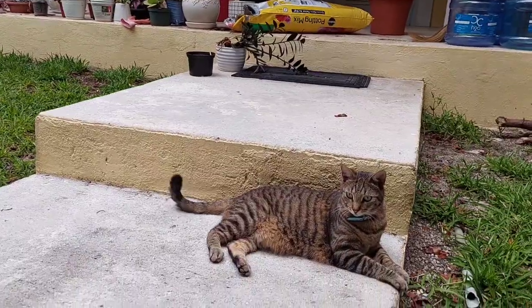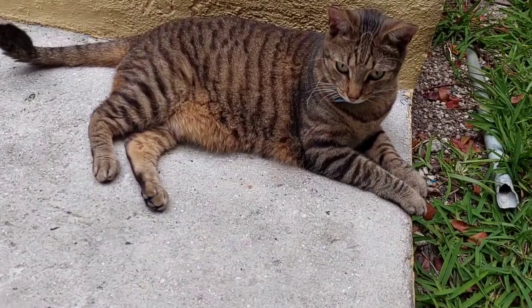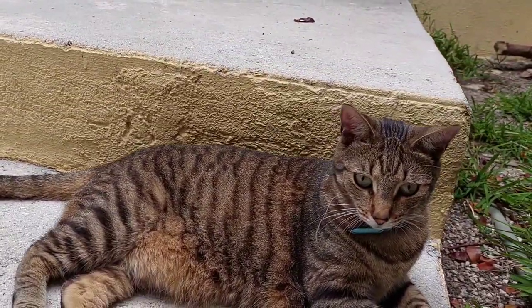Shout out to all cat lovers out there — I have Piper here with me. A person who loves cats has the greatest hearts around.